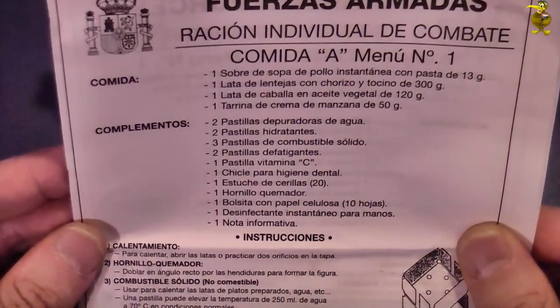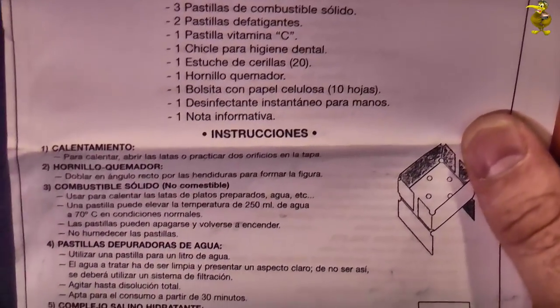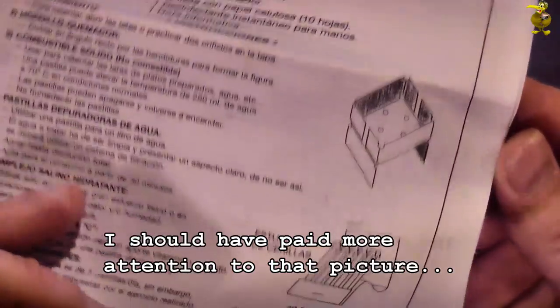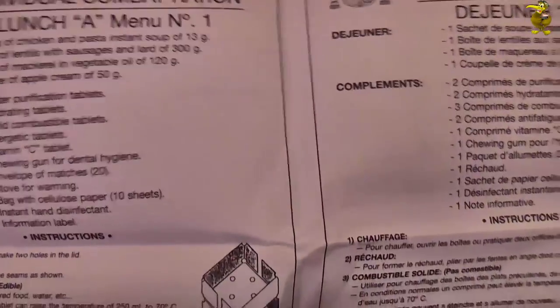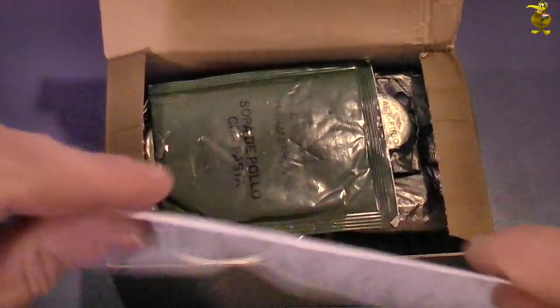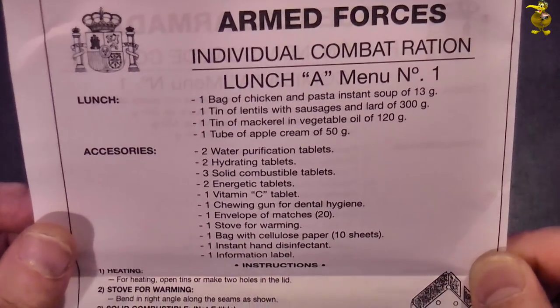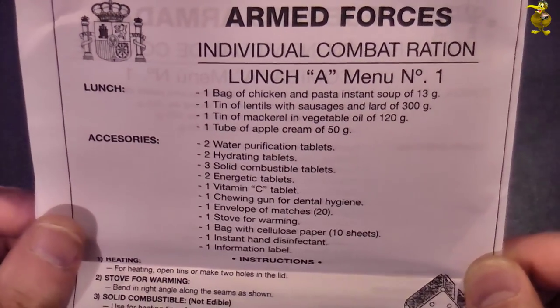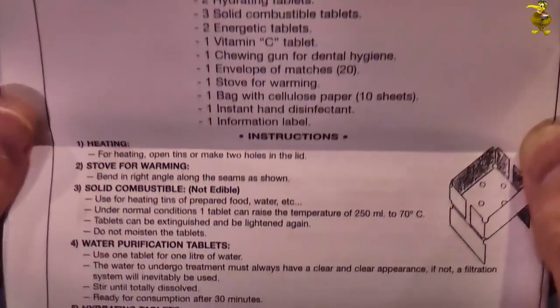We're presented with an information card first of all, which is totally in Spanish. It tells you what you've got in there and a few instructions. Looks like we've got a wee stove. They've included a few different languages — in English it lists: bag of chicken and pasta, instant soup, lentils and sausages and lard, mackerel and vegetable, tube of apple cream, and bits and pieces.